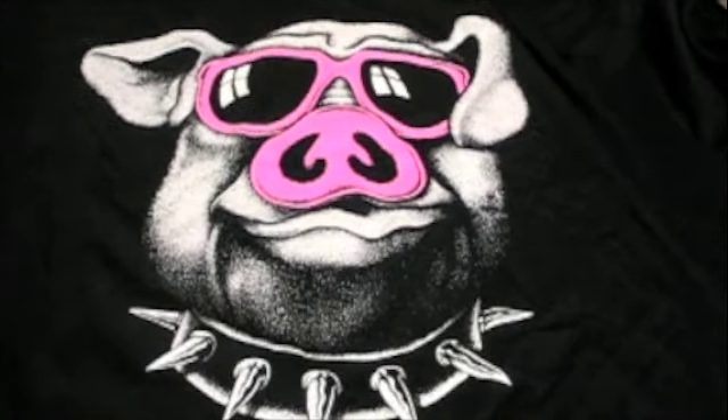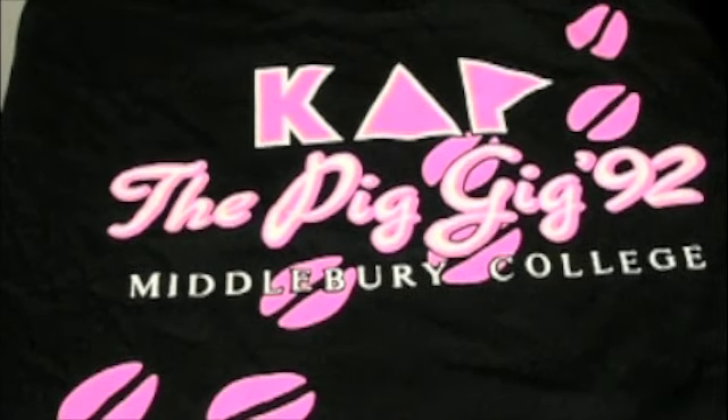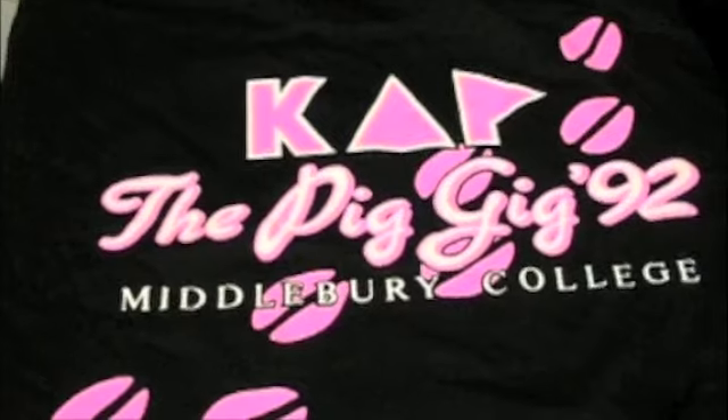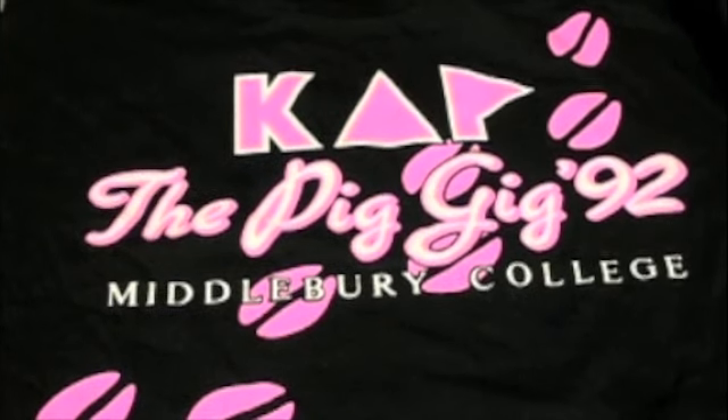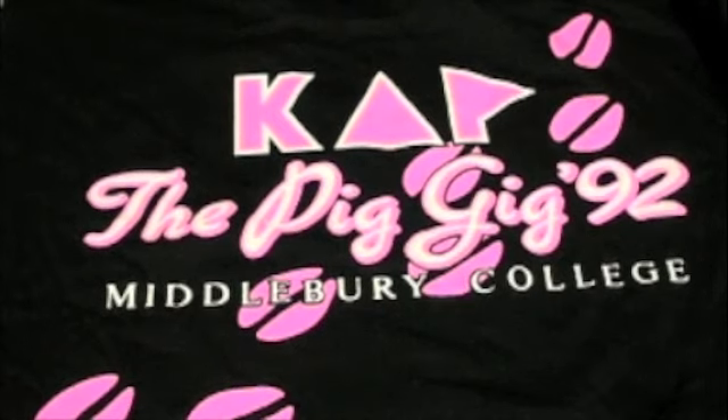Let me show you the other side of the shirt — you too can print shirts like this, the Middlebury Pig Gig. All those who attended this beer blast and pig roast at Middlebury College got one of these shirts. Of course, they charged for the shirts and that's how they financed the project.